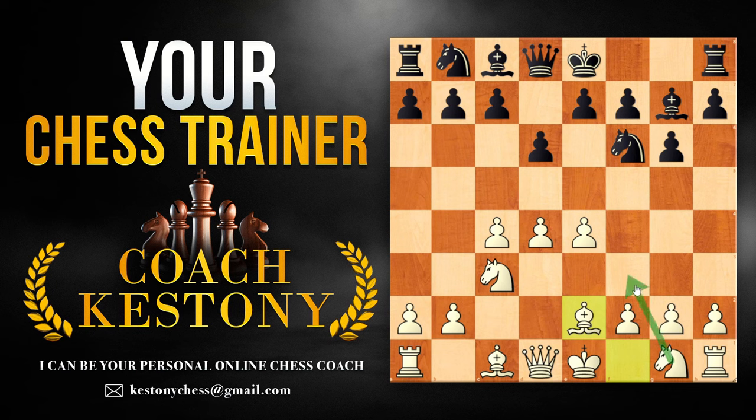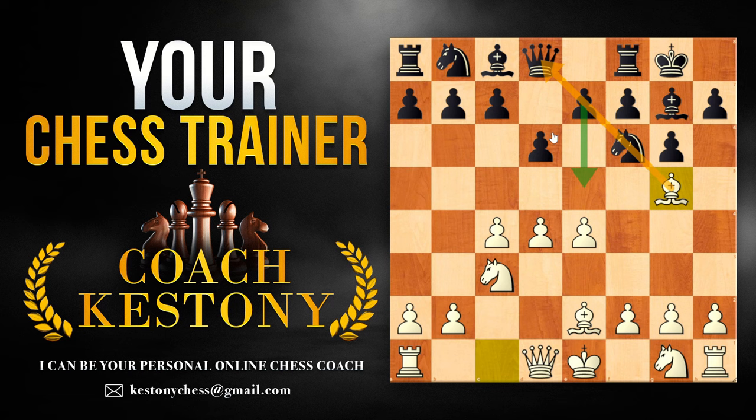Instead of playing the knight f3 move, on this move we're going to start with bishop to e2, which is going to take away the opportunities for black to move the knight or the bishop to g4 or h5 squares. Black is going to be castling, and here we're going to be playing the move bishop to g5, whose purpose is to prevent the move e5 by pinning the knight to the queen.